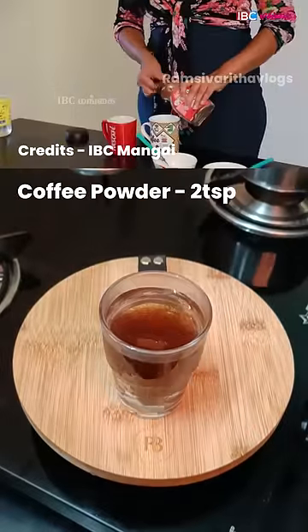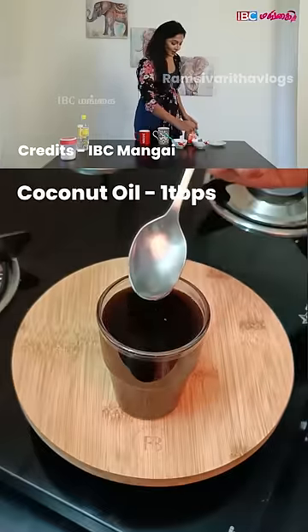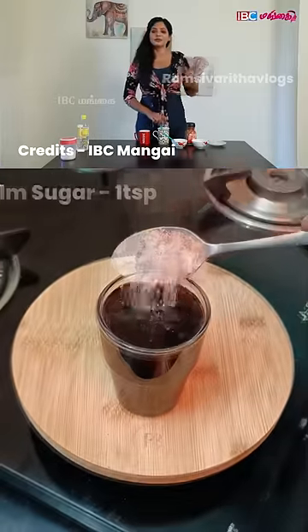You take hot water, 2 spoons of black coffee, and 1 tablespoon of compressed coconut oil. That will increase your metabolism. Your metabolism increases.